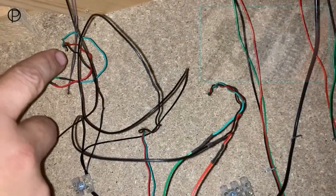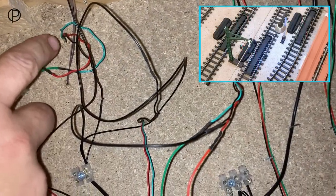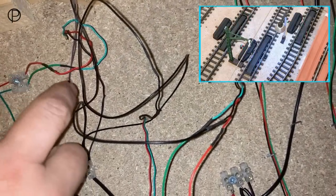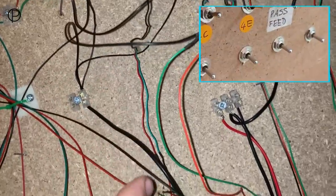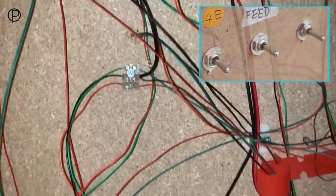Hello and welcome back. It's a while since I put these uncoupling ramps in. Once I tested them and dropped the wires to the baseboard, I didn't run the wires back to the switches that I'd put in, so I've got around to that now.